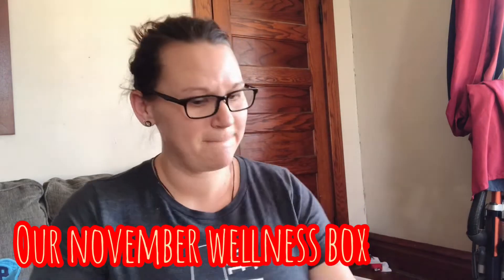All right, guess what came today? My October Wellness Box, and I'm super excited because it's getting dry, drier in Minnesota.